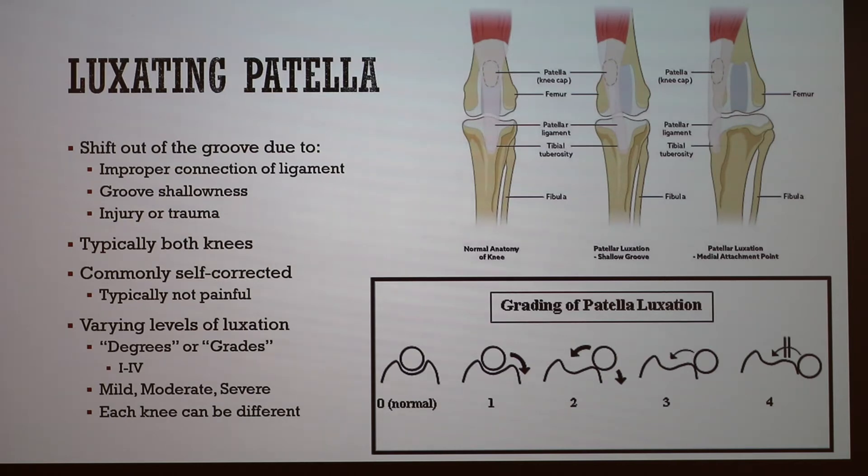Most of the time with dogs, it's self-corrected — dogs will kick their legs or stretch them out to extend the muscle so it pulls the patella back into place. Typically it's also not very painful, so dogs aren't yelping or screaming with constant pain. There are varying grades: grade zero is a normal knee that stays in place; grade one, you can manually move the patella out but it returns on release; grade two is frequent luxation where the animal carries their limb intermittently with a slight flex.